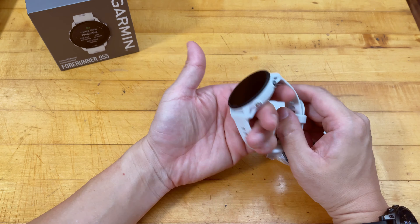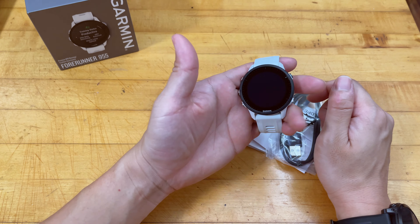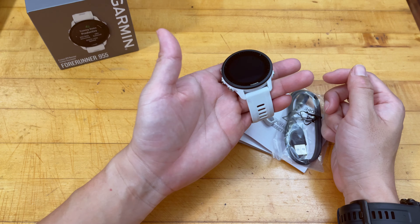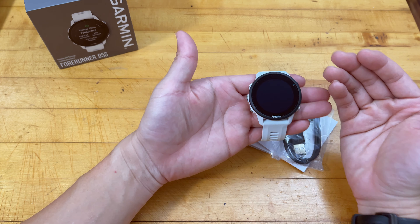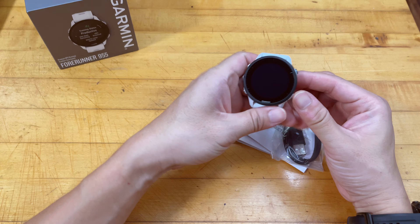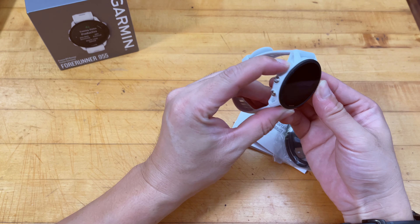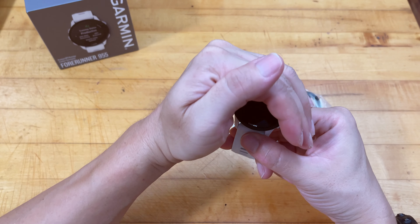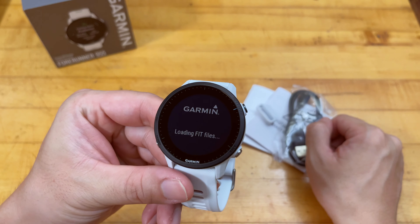I'd actually highly suggest you do not buy the solar version, because the solar version features a less transparent glass — they build the solar technology across the whole surface of the glass, so it reflects quite a lot more. Even the Epix 2 with sapphire glass has worse reflection compared to the Forerunner 955. The 955 uses mineral glass, which generally offers the best light transmission among all the Garmin options.